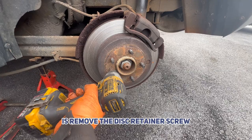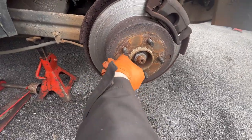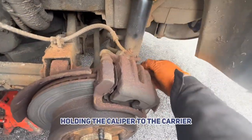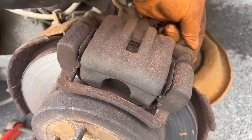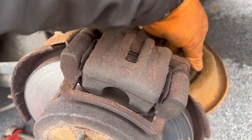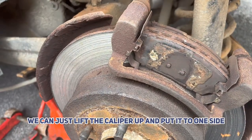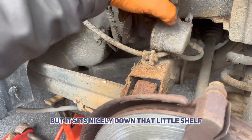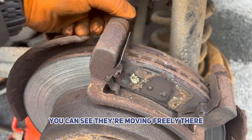First thing I'm going to do is remove the disc retaining screw — that's a T30. Now to remove the two 14mm bolts holding the caliper to the carrier. With them off, we can just lift the caliper up and put it to one side. It sits nicely there on that little shelf. Just double check the slide pins — you can see they're moving freely.